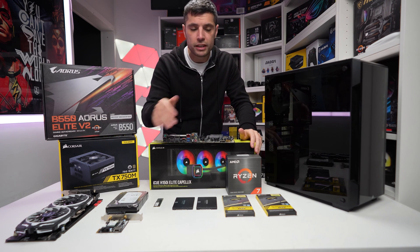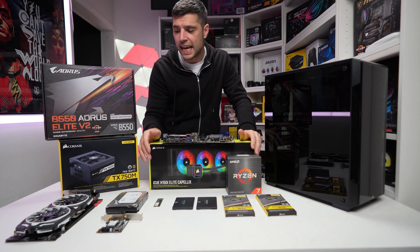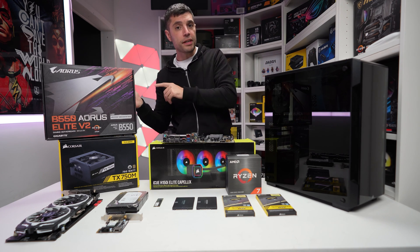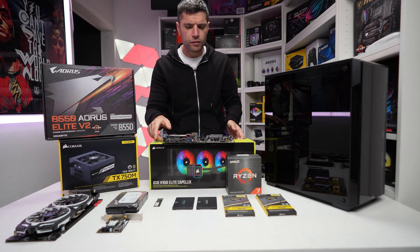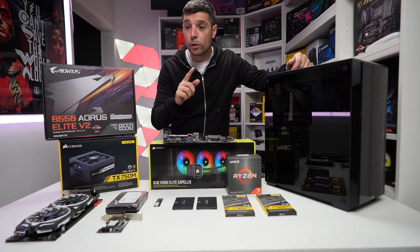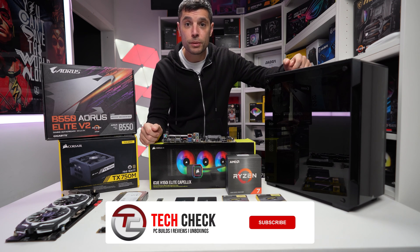Whilst we are going to be bottlenecked by this GTX 1070, because the 5800X will max it out, what we can do is take all the parts from the previous build and a few leftovers, place them on the second-hand market, and put the proceeds towards an upgrade on our GPU.